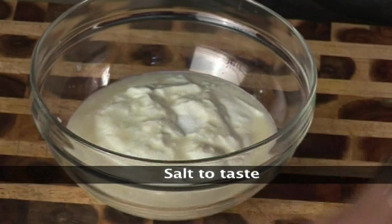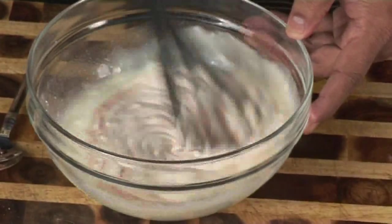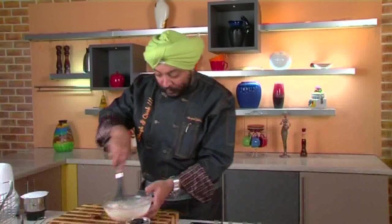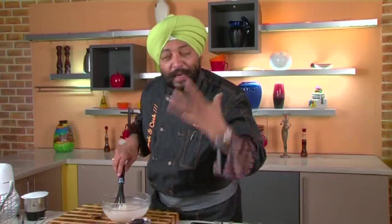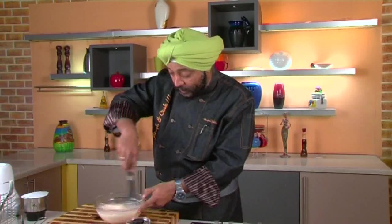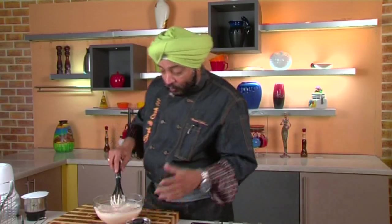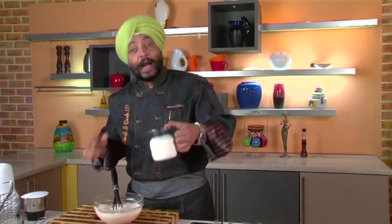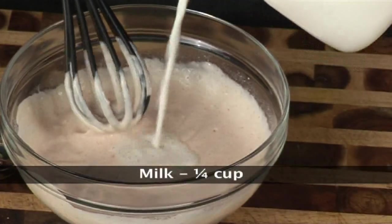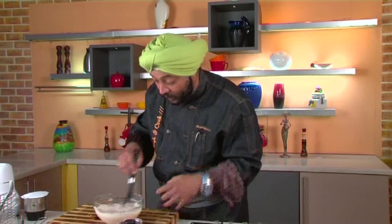Now add a little bit of salt, red chili powder, and cumin — use the cumin only for garnish. Mix the entire thing up. Wow, smell this — you have a great garlic aroma, which is very unique to this burani raita. Mix it up very well, and now add milk to it.